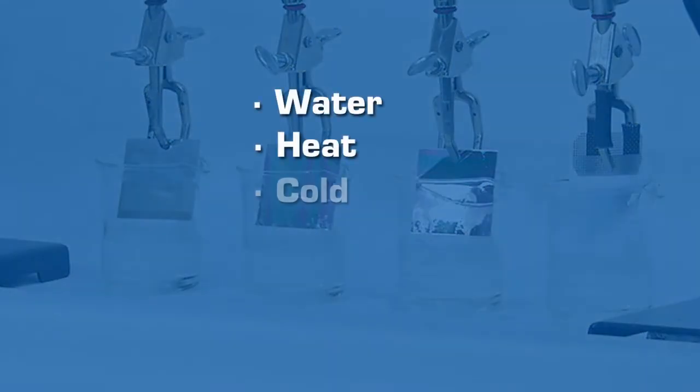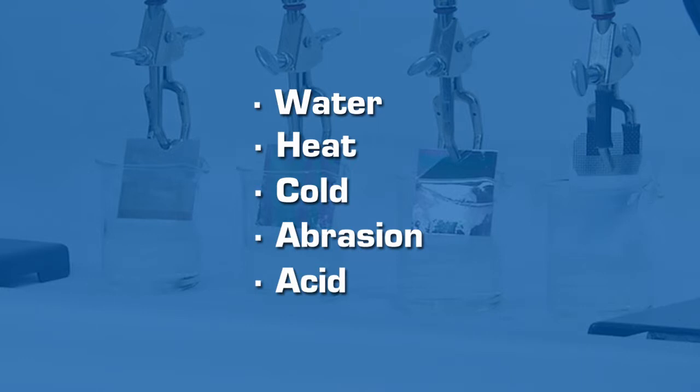After exposure to water, heat, cold, abrasion, and extreme acid corrosion,